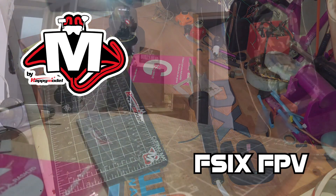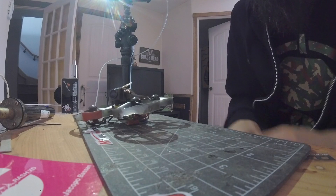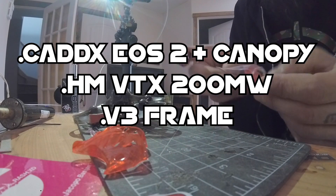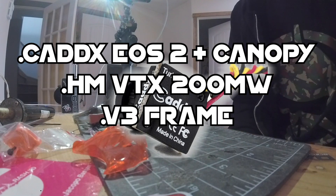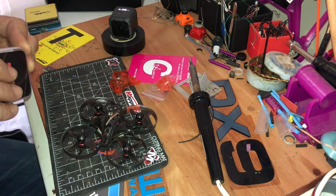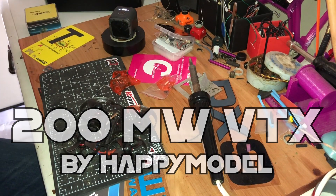I'm F6 FPV and I'm gonna do a little Mobula upgrade. We're gonna install the new canopy, the Turbo EOS 2 camera, and the new 200 milliwatt VTX. Let's start that.